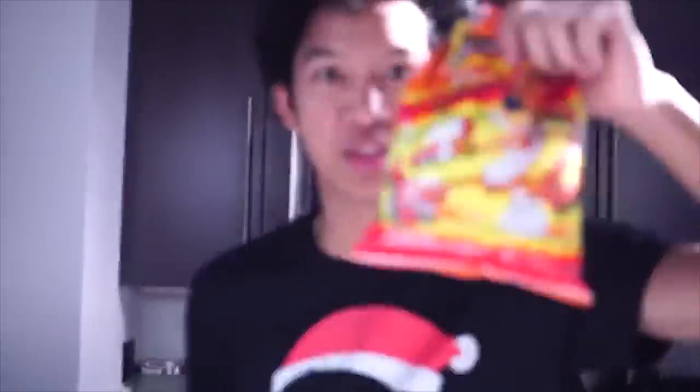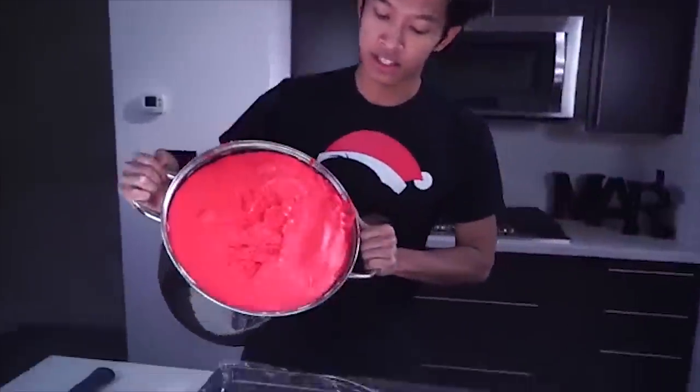Now the next part of our hot cheeto marshmallow — we got actual hot cheetos that we're going to crush so we can coat it. Let's do it. This is the marshmallow hot cheeto marshmallow.